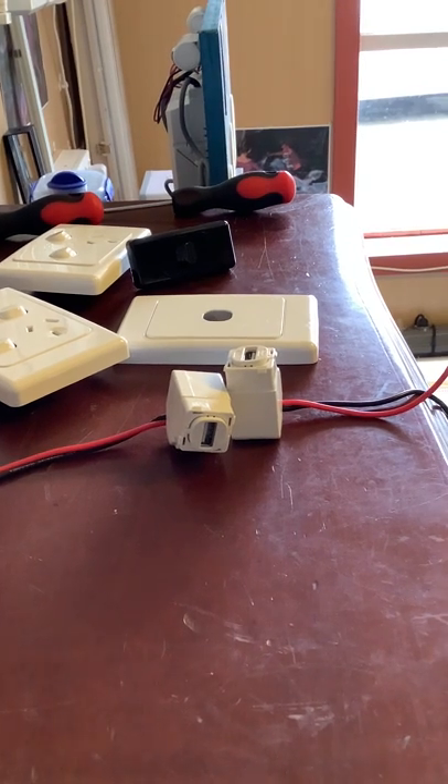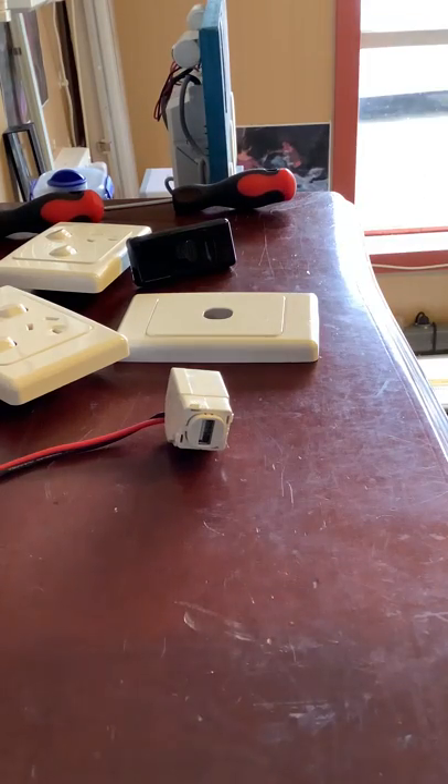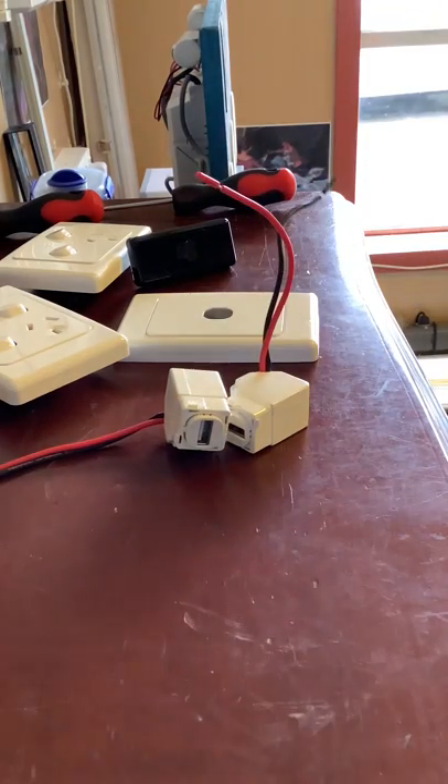Hello everybody, today we're going to take a look at these Clipsal 30 USB-CM mechanisms. These are USB mechanisms that Clipsal sell, suitable for Clipsal and Delta switches and power points.